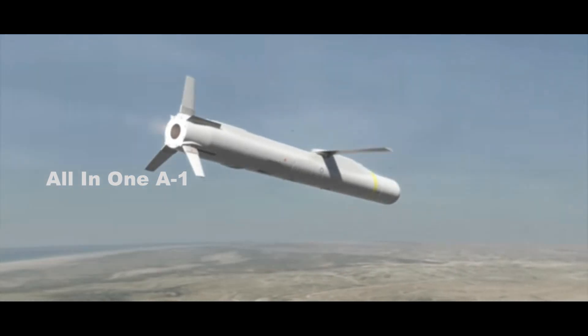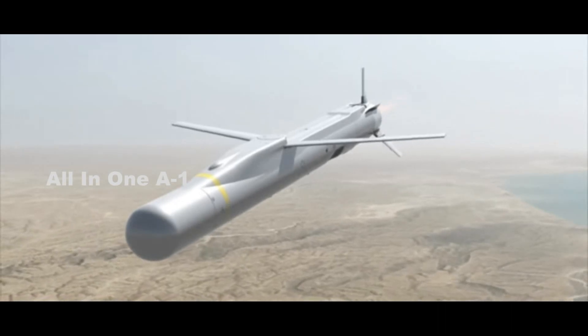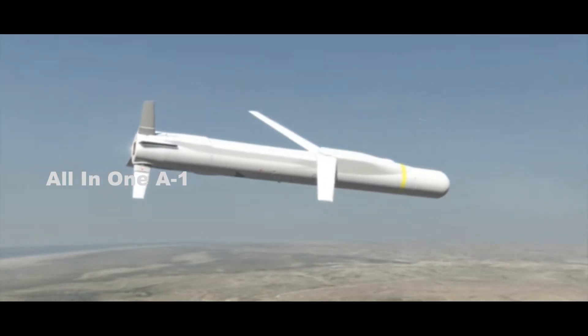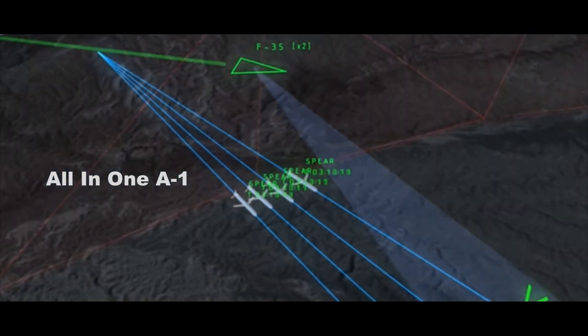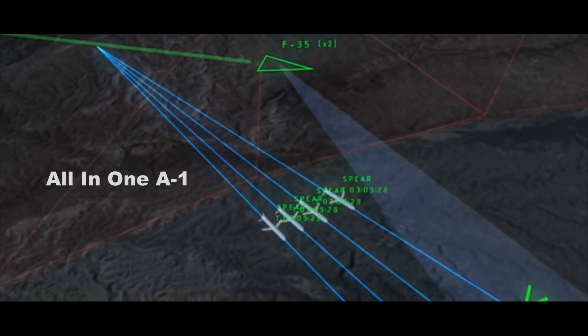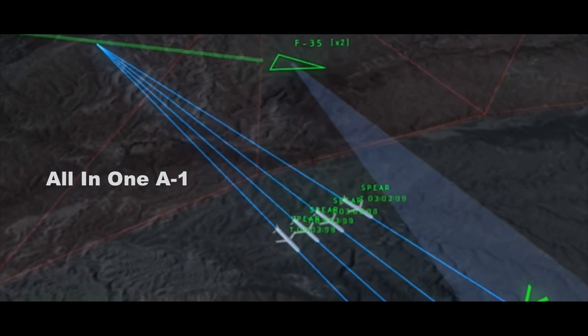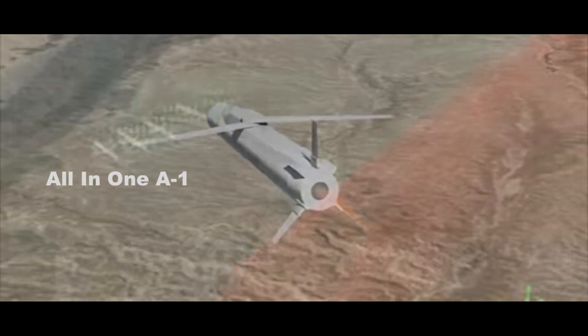MBDA recently announced they will be developing an electronic warfare variant of their mini-cruise missile alongside their partners. Named Spear EU, this adaptation will work as a jammer and decoy missile to distract, blind, and spoof enemy air defense systems, in a similar manner to America's Miniature Air-Launched Decoy, the MALD J-X.